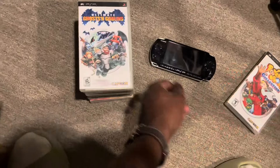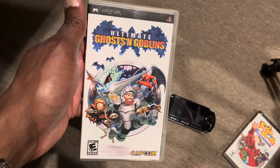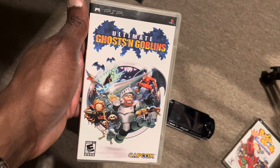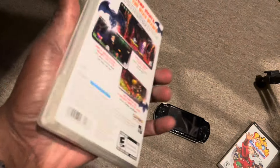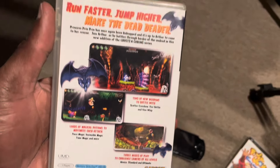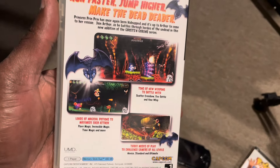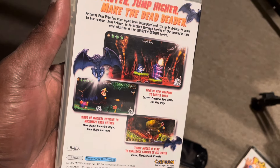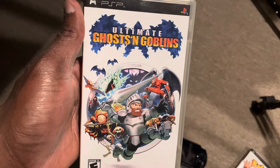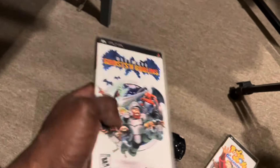Next up is Ultimate Ghosts 'N Goblins — this has to be the hardest version of Ghouls 'N Ghosts I've ever owned. This is super hard, but they added more elements: as you upgrade your armor, you can do more special moves, get more powers, more magic potions to amplify your attack. It lives up to the name — Ultimate Ghosts 'N Goblins. I've played this to the point of frustration and had to put it away before I broke my PSP. If it released on any other platform outside the PSP, let me know in the comments, but it's definitely a really cool Capcom game.